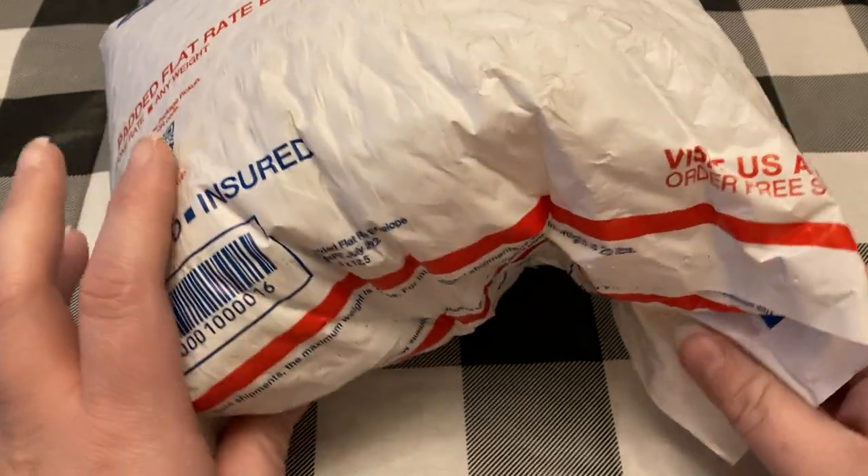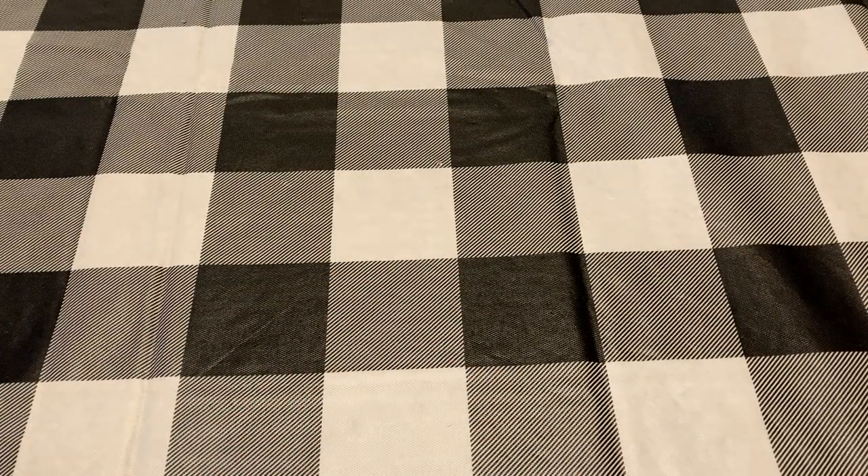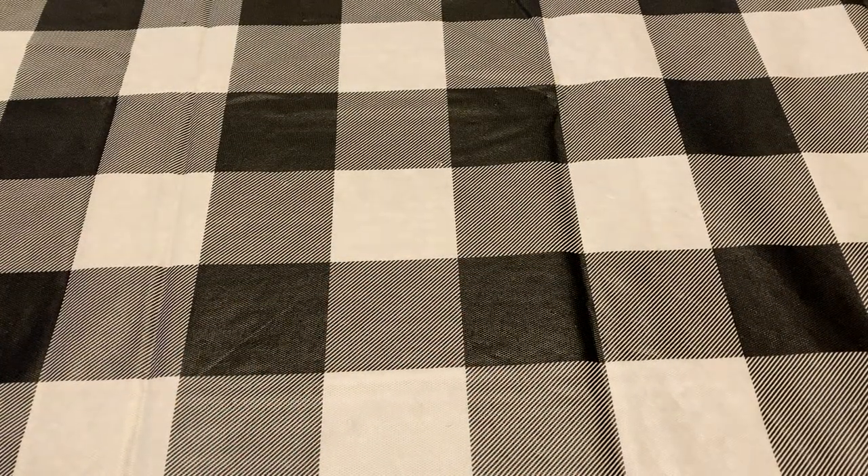Hey guys, I'm back with another jewelry haul. I don't know how big the bag is. Let's get ripped into this.